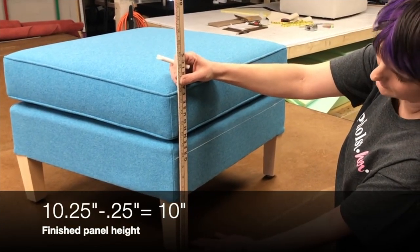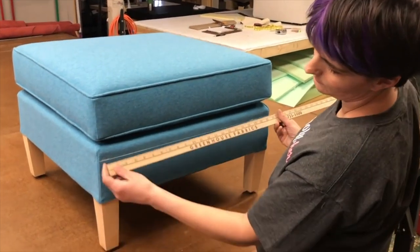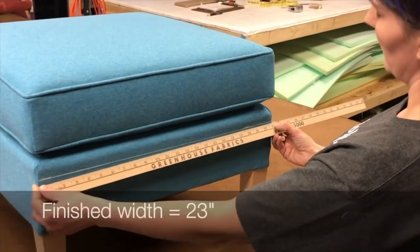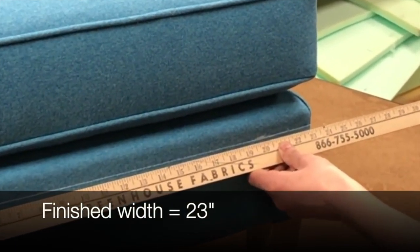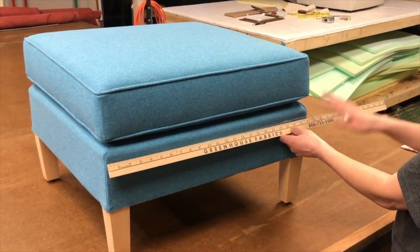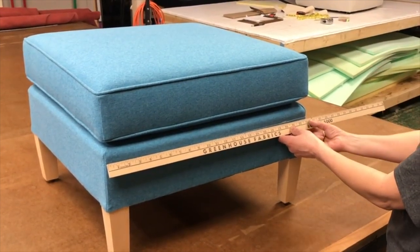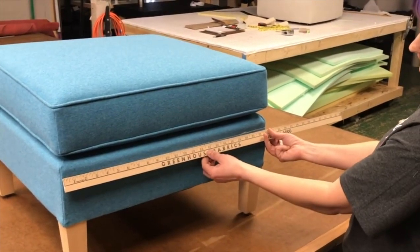So we'll make a ten inch skirt on here, and our width — looking at the frame from corner to corner — we're going to be right at 23 inches. Because my ottoman is square, each side is going to be the same, but obviously if we're on a chair or rectangular ottoman, we'd want to get all those measurements first. Our skirt panels are going to be ten inches tall and twenty-three inches wide.